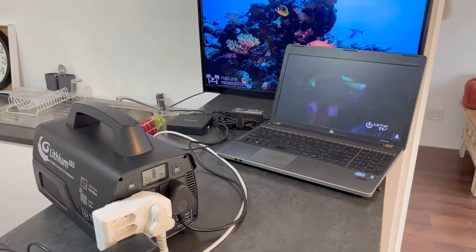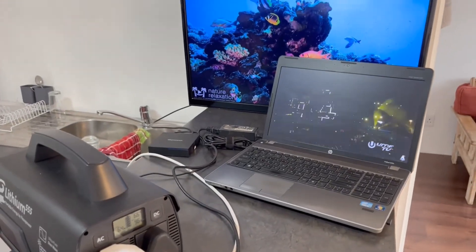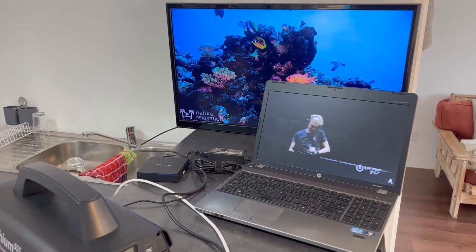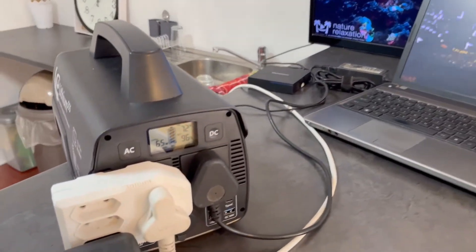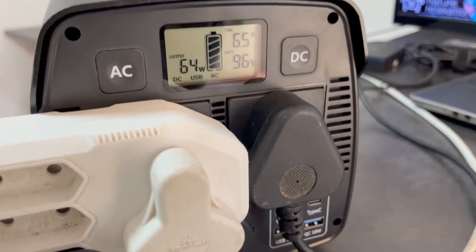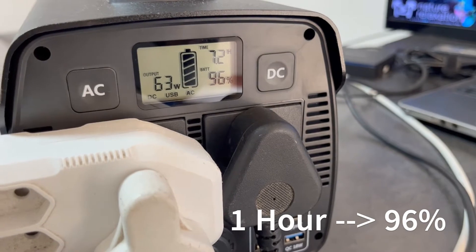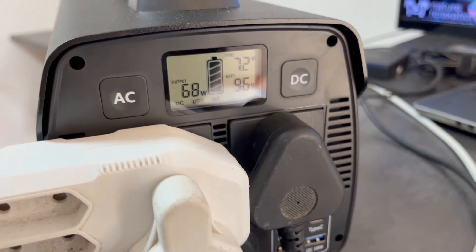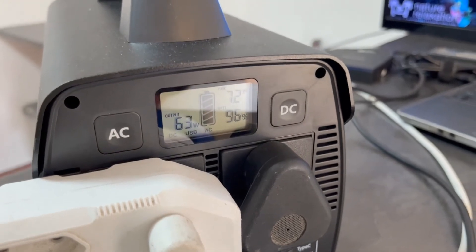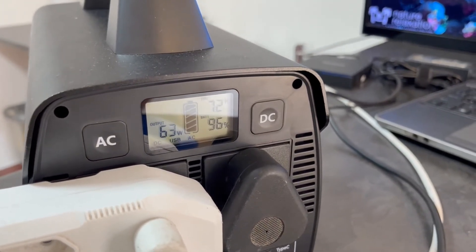Just an update — we are one hour in. The TV has been playing, the laptop has been playing, and the Android box has been on. We are now at 96 percent after one hour. The output is still drawing 63 watts at 96 percent. We'll leave it running and come back in an hour.